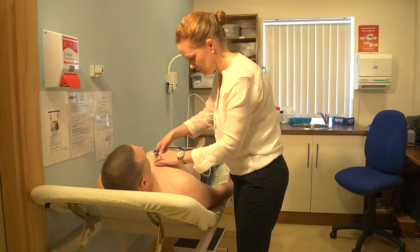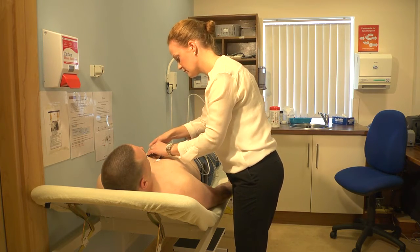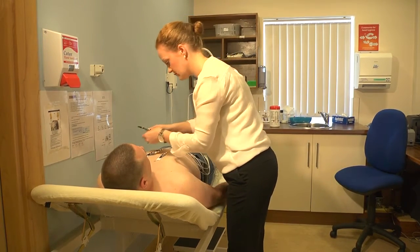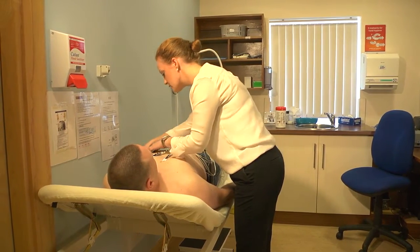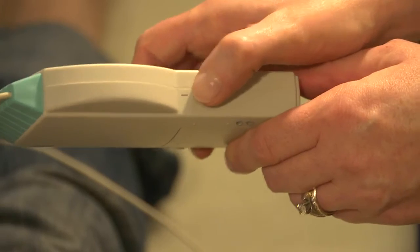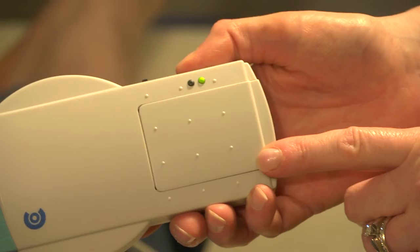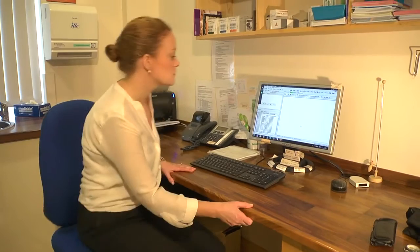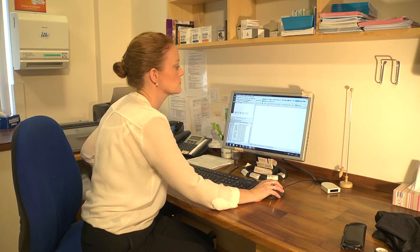The chest leads are attached the same as any ECG device. Now the nurse has to turn the ECG machine on by pressing the button, and you can see the green light comes on when the ECG is on. That's the complete setup. The nurse now goes back to the computer and clicks on the ECG ProMed custom icon.